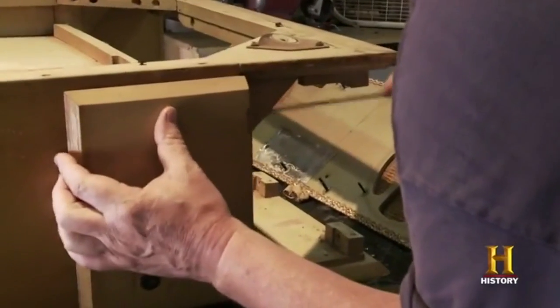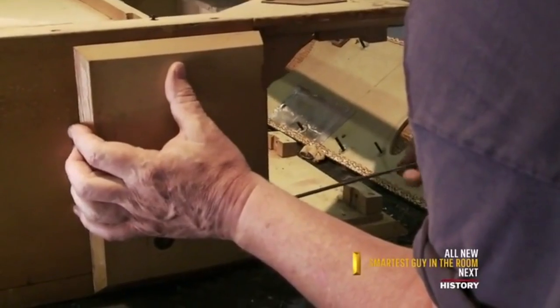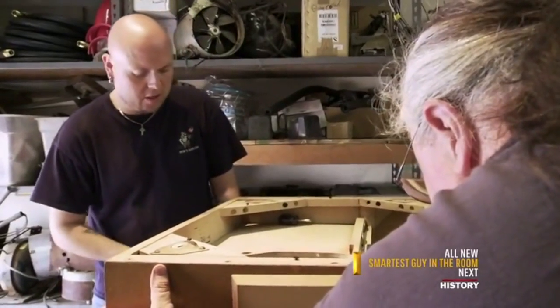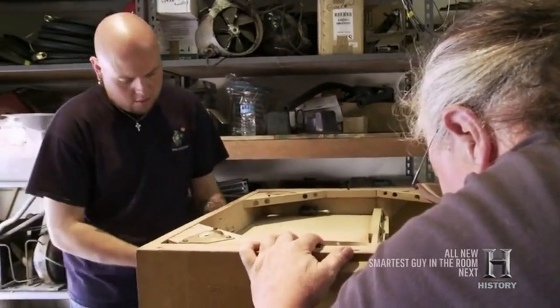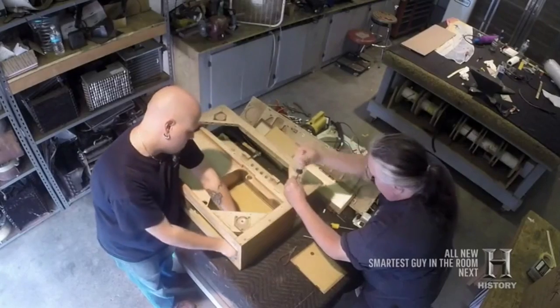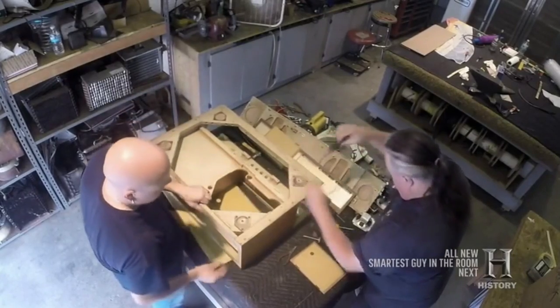They've used brass hardware on here, and the screws are brass. Luckily, they haven't been stripped out, and brass is pretty soft — it tends to do that. We've got to make sure that we get all these things gathered up. Keeping as many original parts as possible really helps the piece hold its integrity.